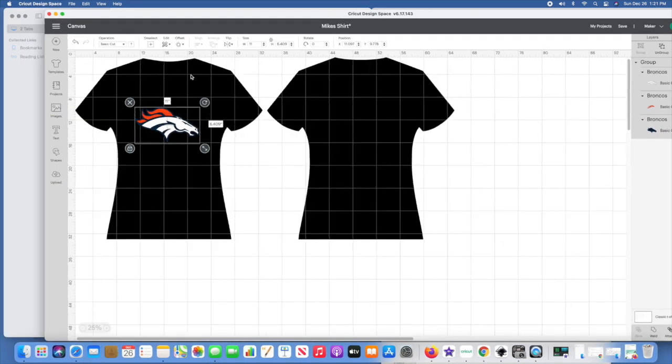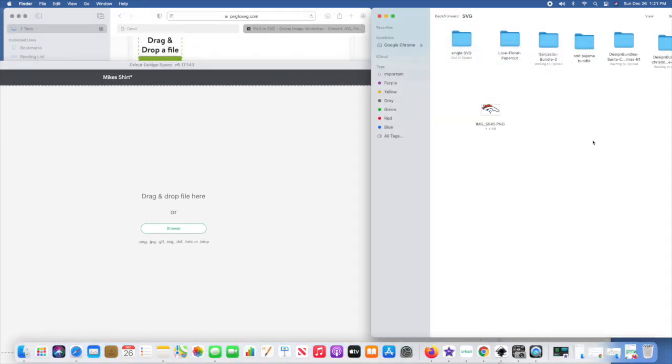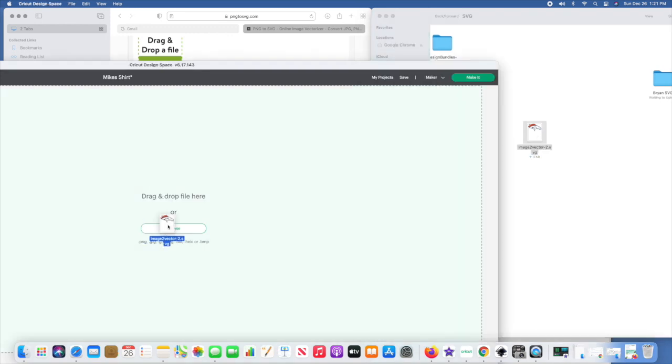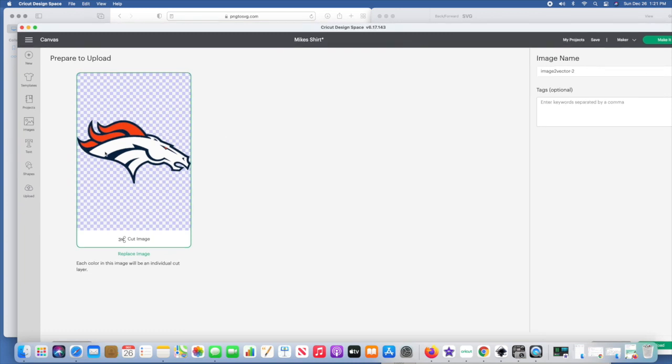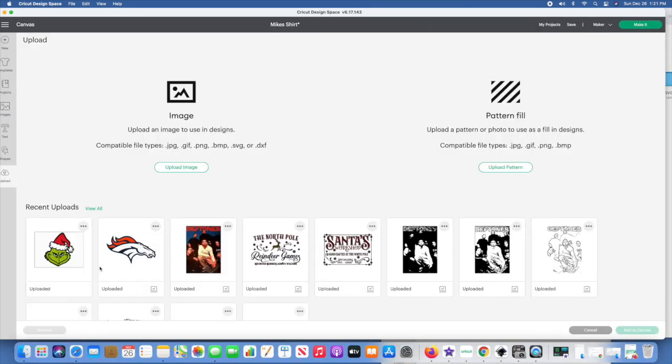Let's pop into Cricut. I've got the image there, but I'll show you how to upload an image if you don't know. Click Upload, scroll over, and there's my SVG file — just drag and drop it in. There is the logo. You can rename it on the right side and add tags. I could tag it 'logo for Mike' or whatever I want. I've already uploaded it so I'll hit Cancel.